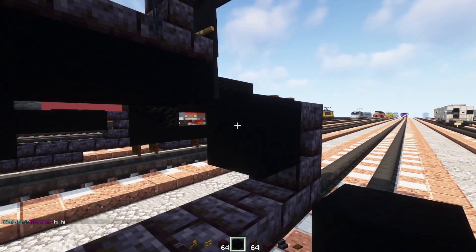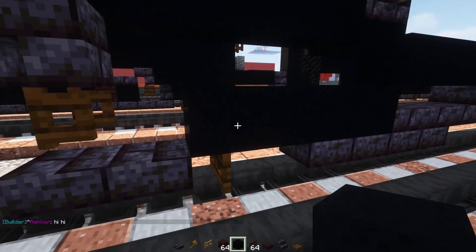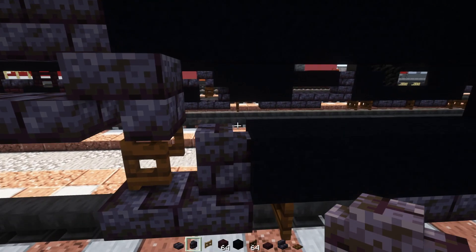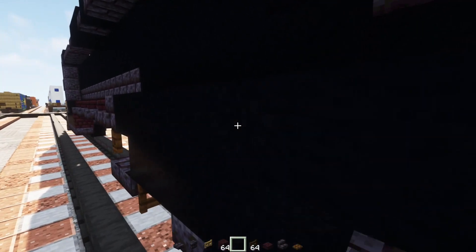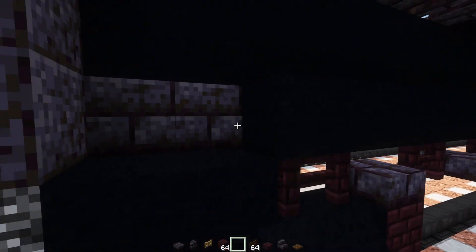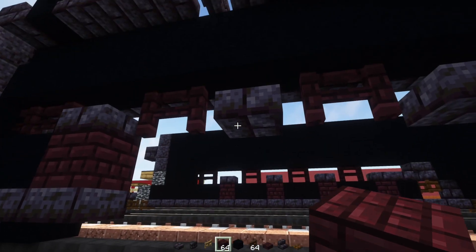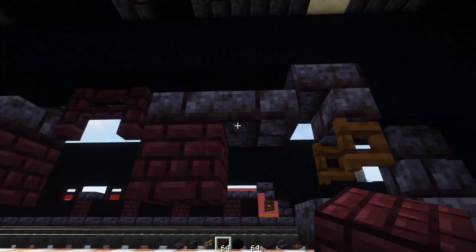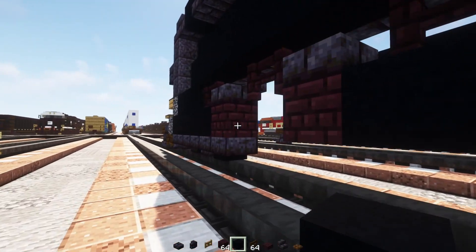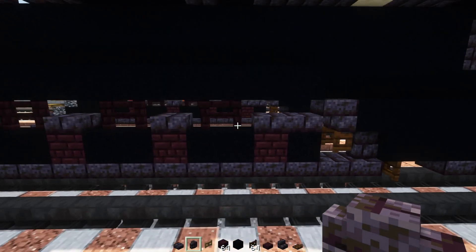Then we'll add in black concrete three blocks, and four blocks over here. Then a polished blackstone brick wall right here in the front, and black concrete on the inside of this. Next up we'll add in black concrete right above all these slabs and fences, all the way across so that when you look up into it it's not just like a void. Then we'll add in another brick block right underneath these slabs. And a polished blackstone brick slab all the way across the bottom.